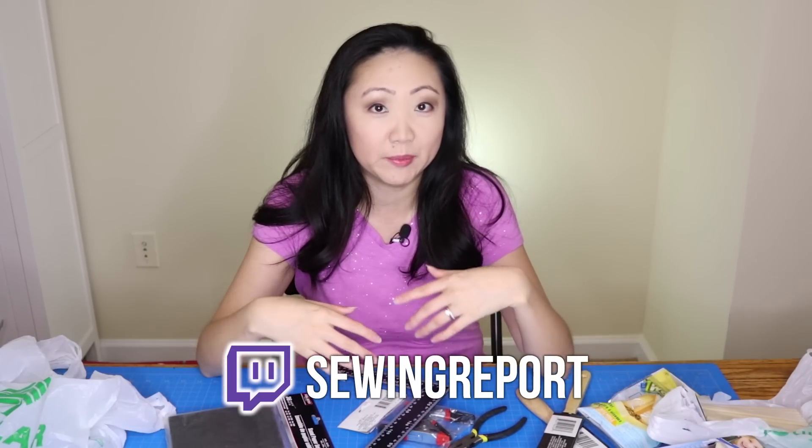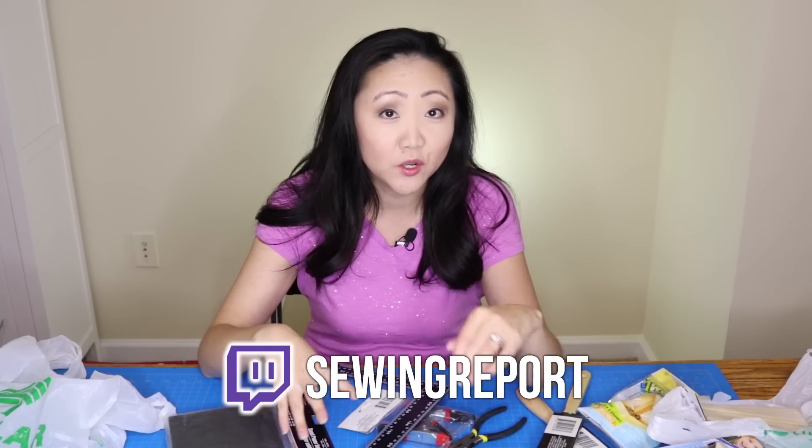I'm becoming a little bit addicted to Dollar Tree! In the comments, let me know what your favorite items from Dollar Tree are. One thing I'm going to be on the lookout for is cheap vinyl tablecloths — I've heard those are good for spreading out on your work surface when you're painting furniture or working on projects. A cheap tablecloth would work really well and you could keep reusing it, so that's another item on my list.